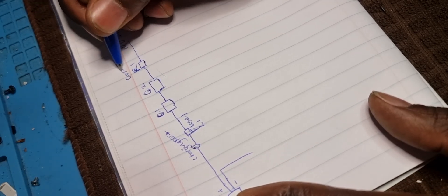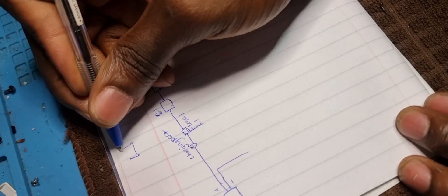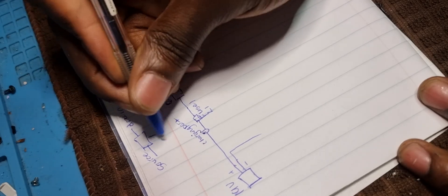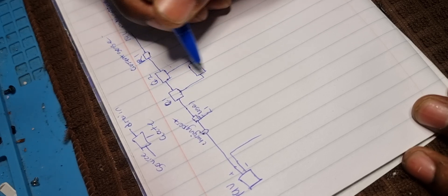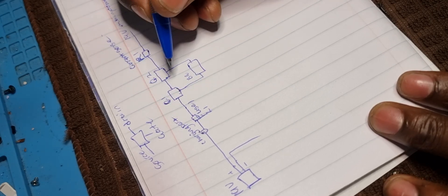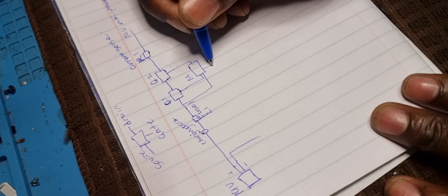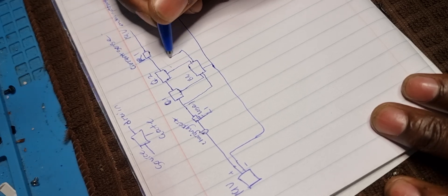These two MOSFETs together with the current sense resistor - remember a MOSFET is a transistor with three terminals: source, drain, and gate. The gate for these two MOSFETs is connected to a chip which we usually call a PQ IC. Sometimes it's an Intersil or something else, but usually a PQ IC. That PQ IC also receives the 19 volts because it has to be powered up, and it's connected to ground.